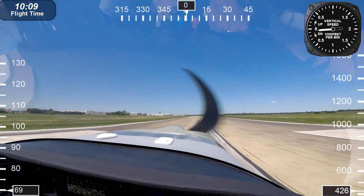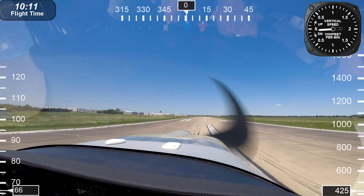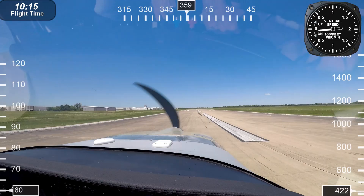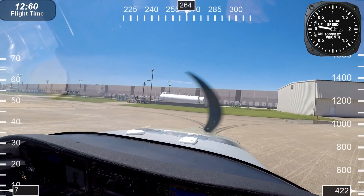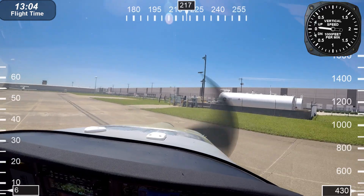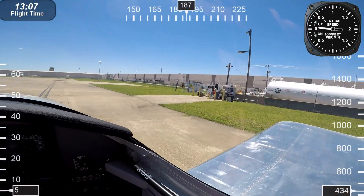Look at this thing come in — oh my gosh, beautiful. Let's give Chris a big hand! Now we're at the gas pump. $5 a gallon — just give me a couple hundred bucks and we're good to go.